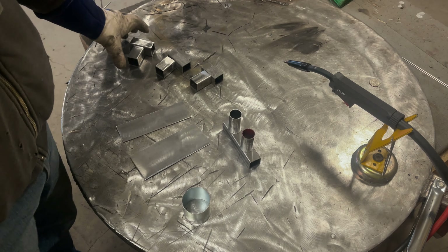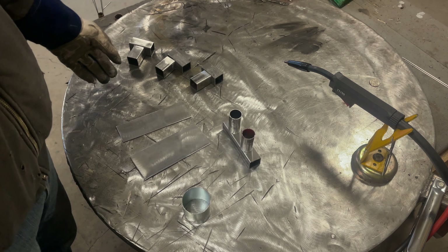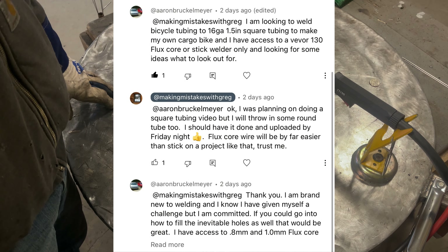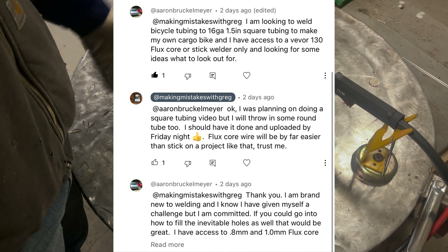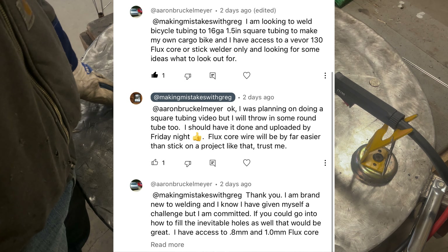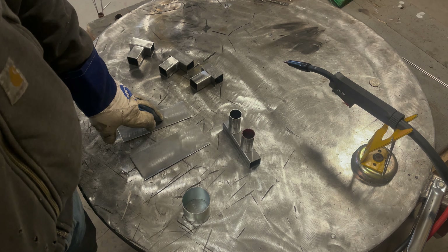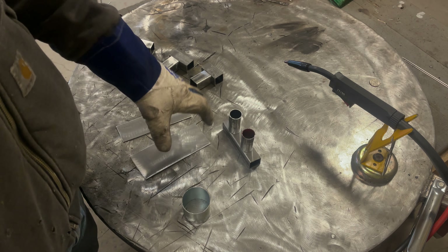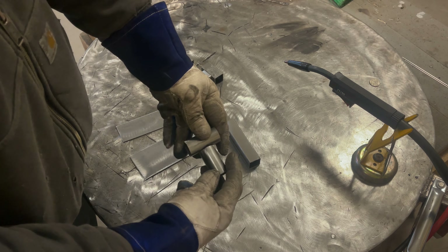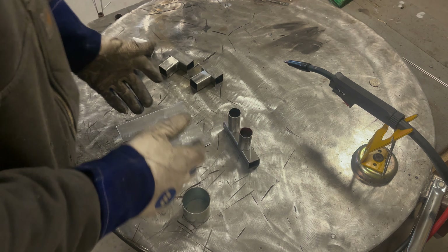Good morning YouTubers. Today I got a viewer request — I'll put it up so you can see what he's looking for. I'm going to do a two-part video to answer his question. I'm primarily going to focus on square tube, flat plate, and a couple of round pieces in this video. The next video I'll be doing saddle cuts where pipes overlap on one another, interface really nice, and then weld that.